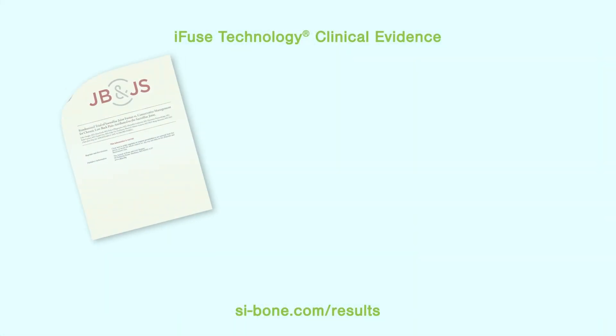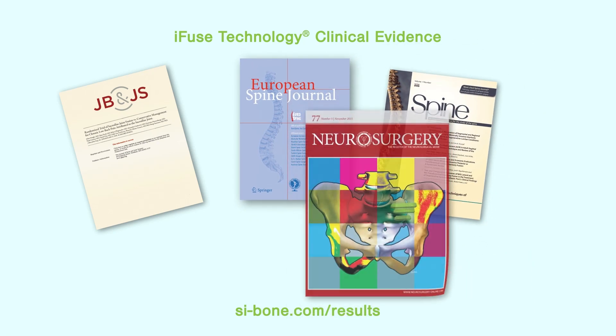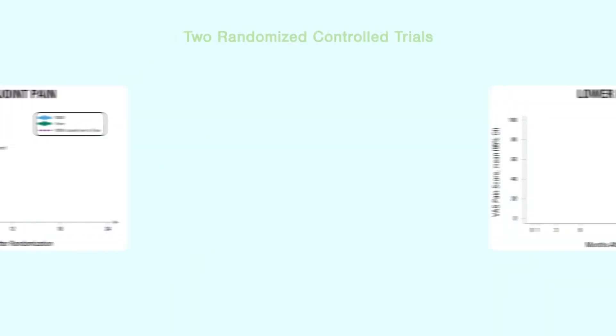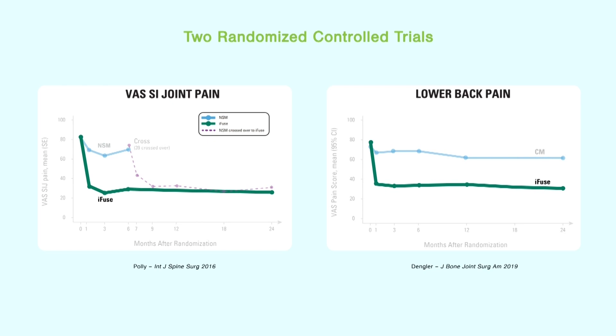The iFUSE implant system is backed by unparalleled high-quality clinical evidence. No other SI joint treatment is supported by peer-reviewed published data from multiple prospective studies and two randomized control trials that demonstrate superior clinical outcomes for patients treated with the iFUSE implant system versus non-surgical management.